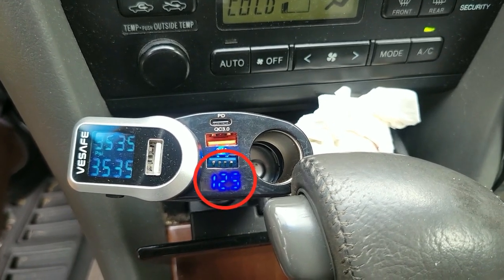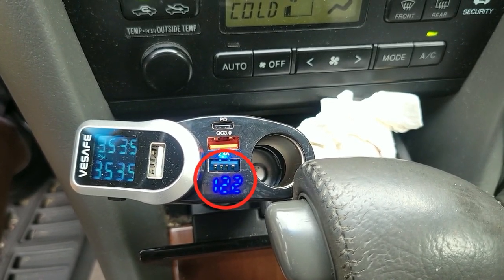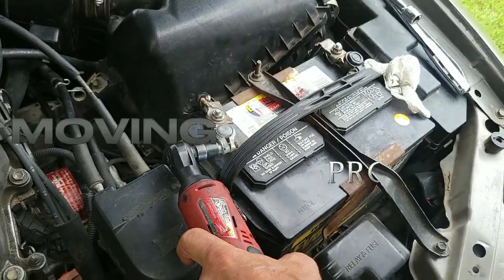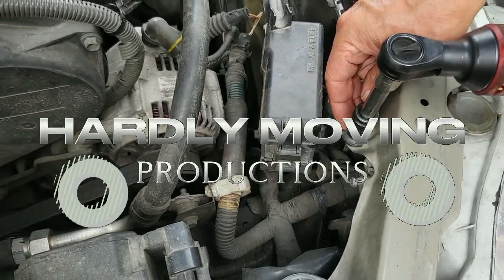I got a call from a customer who has a voltage display device attached to a cigarette lighter, and he noticed that the voltage was dropping into the 12 volt to high 11 volt range. So we decided to replace the alternator brushes and see if that fixes the problem.